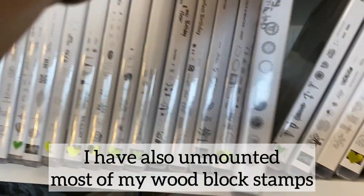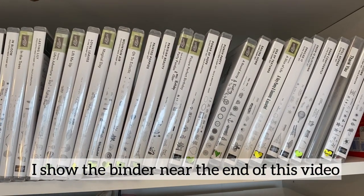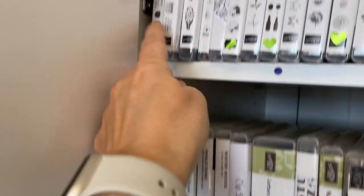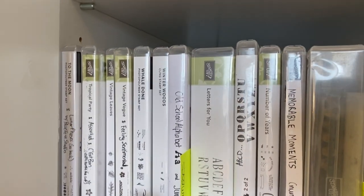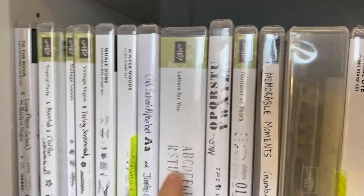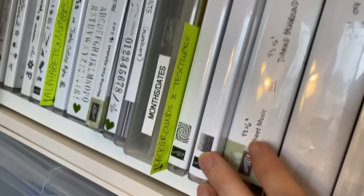I have these stored alphabetically and I have a binder that catalogs my stamps. The binder's not catalogued alphabetically, but I store them alphabetically here — it starts A and ends with W. I have alphabet stamps — this one is actually in the wrong spot. Then I have some alphabet and number stamps, and a section labeled 'Background and Textures.'